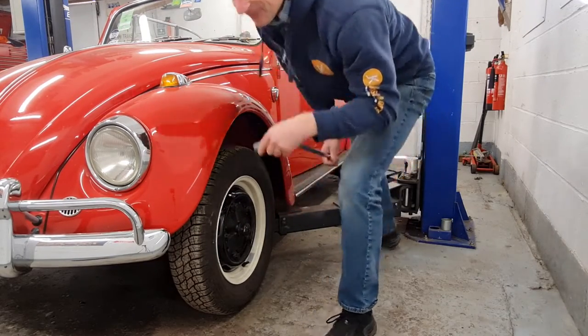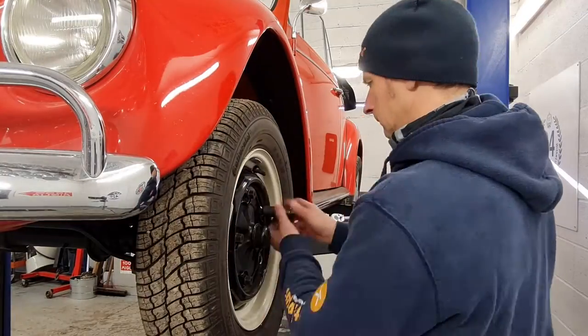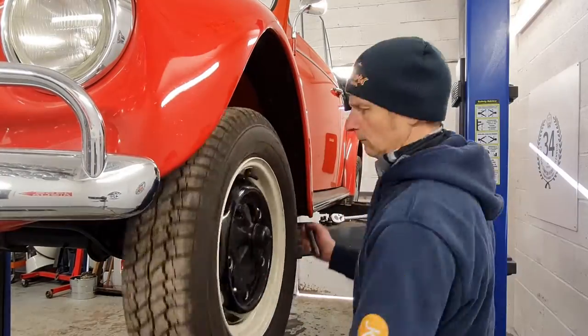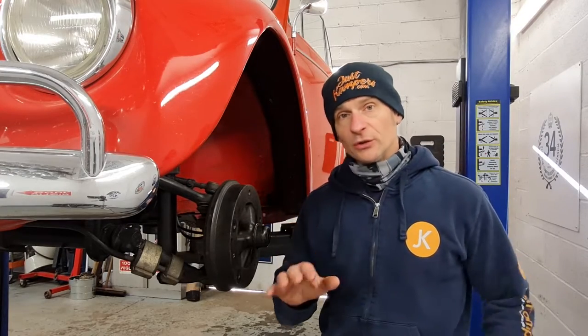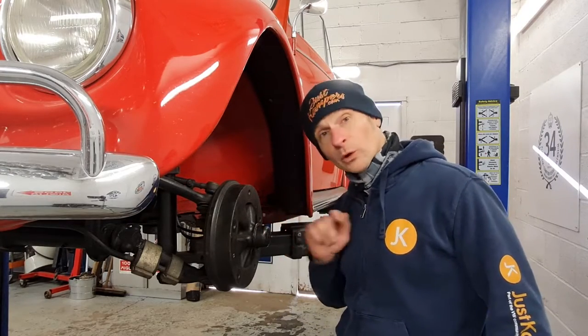Let's get it in the air. Next I'm going to de-adjust the brake shoes so I can remove the drum once I've got the wheel bearing undone.